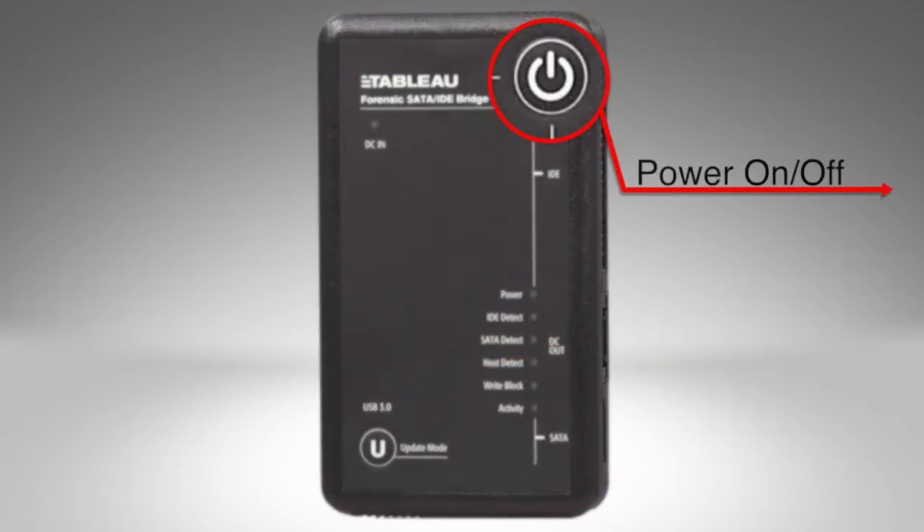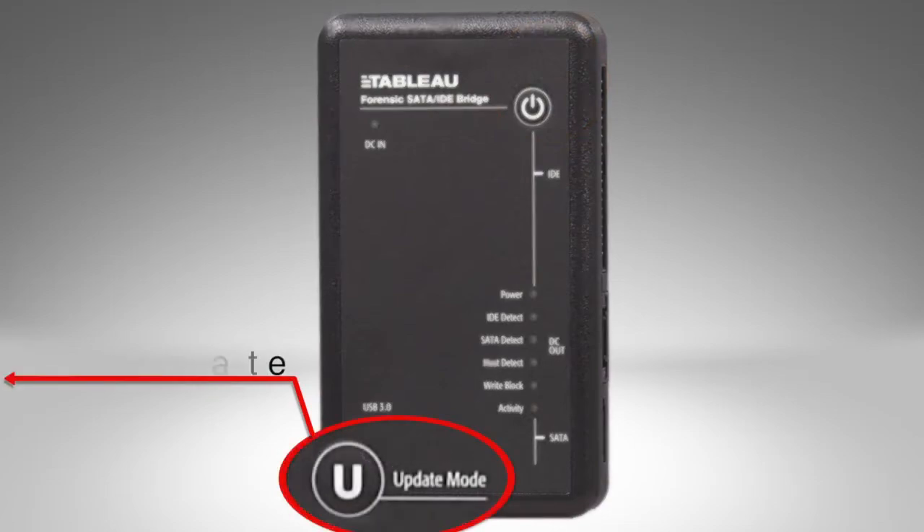The power button turns the unit on and off. The U update mode button is used to place the T35U into firmware update mode. This is explained in another video.